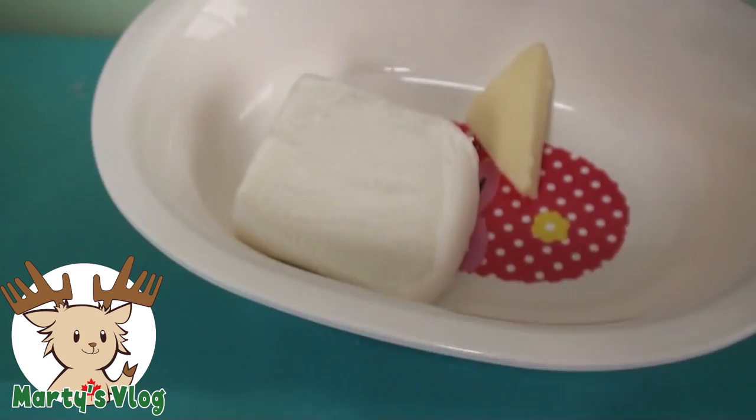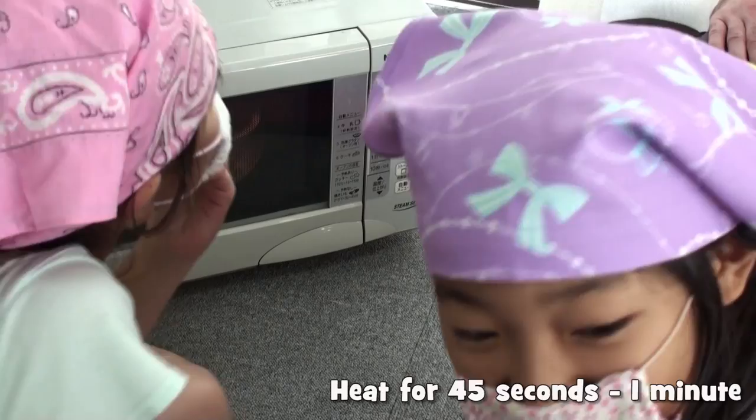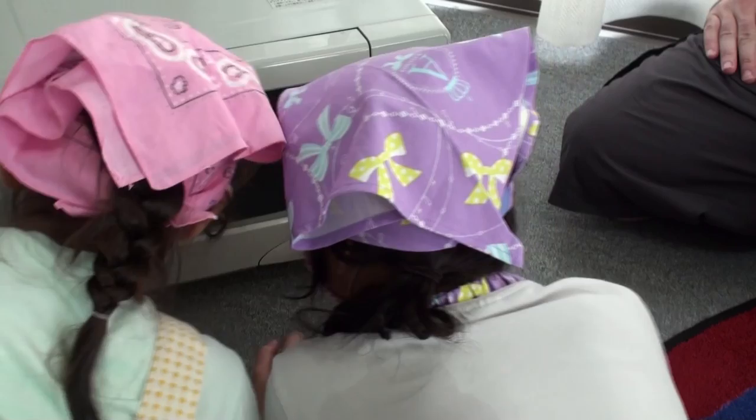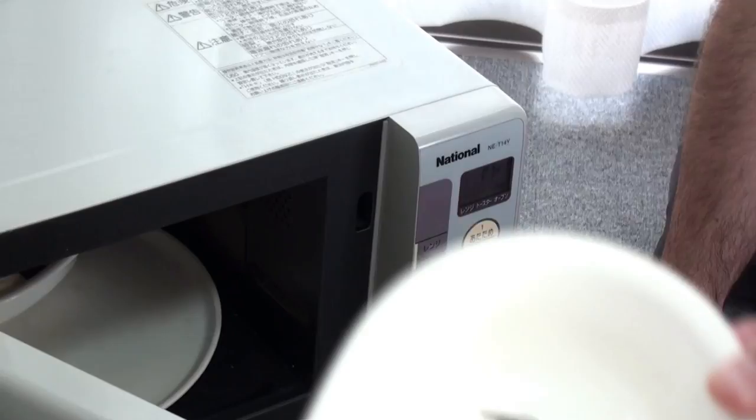Now put it in the microwave for about 45 seconds or a minute. The kids will really like watching this because it grows really big. Yeah! Ding! Now, when you take it out, it's going to look like this. Yeah, the butter's melted and the marshmallow's all puffy. Yeah!